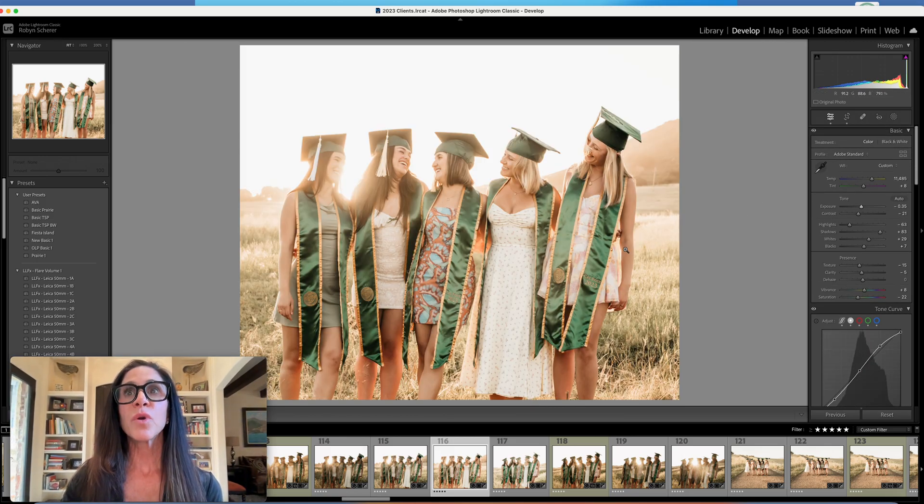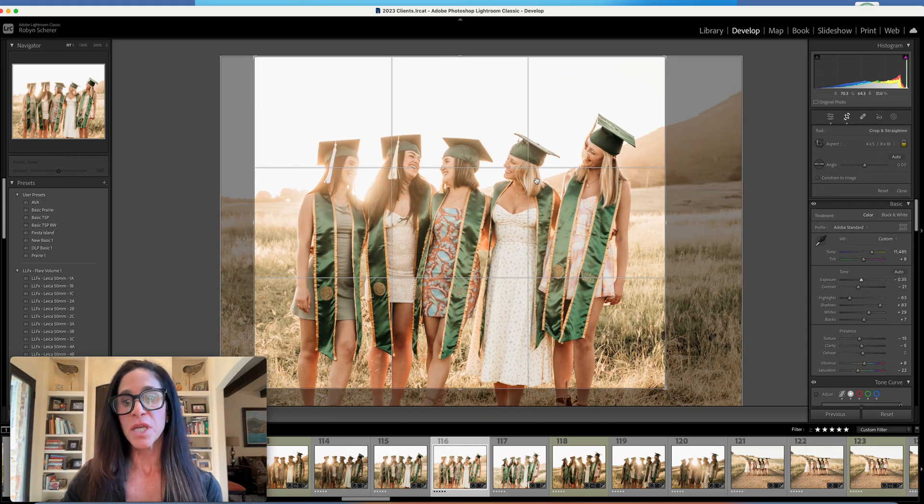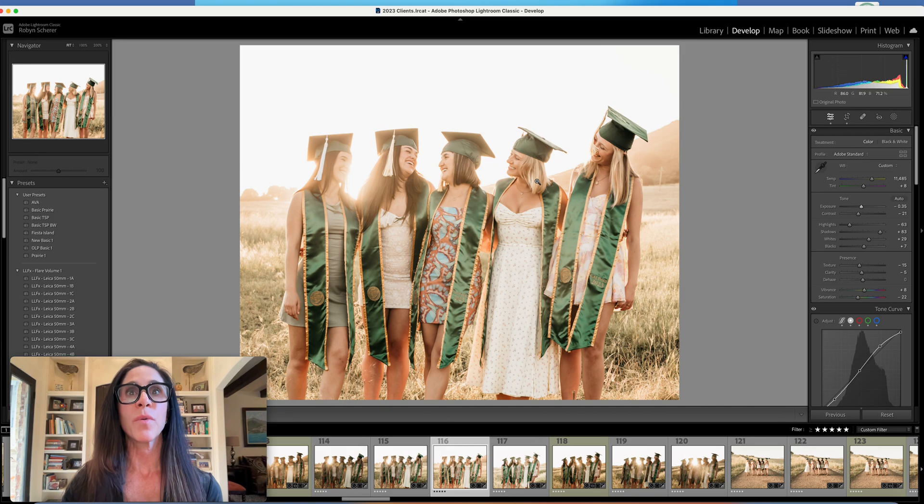I feel like there's a little bit more room here than here, so I will adjust that just a shade. I think that's a little bit more balanced.